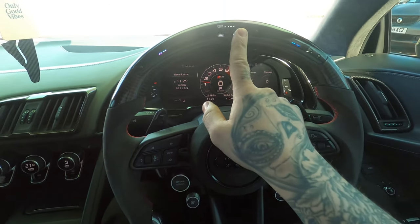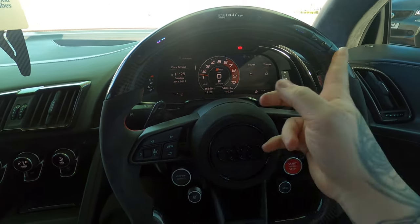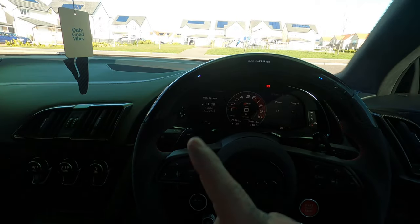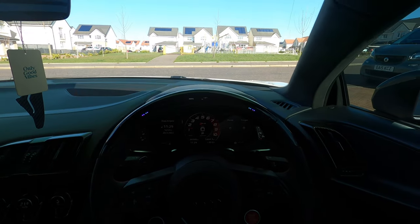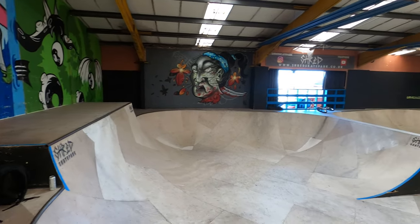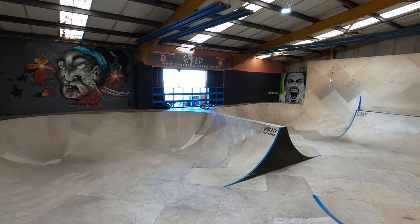Did you see the vlog of the new carbon steering wheel and all the new carbon interior parts? If you didn't, go and check that out now — I'll try and see if I can link it somewhere.